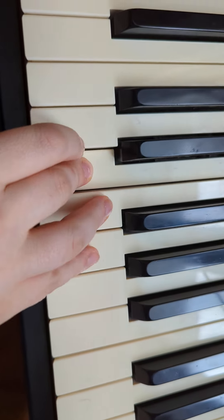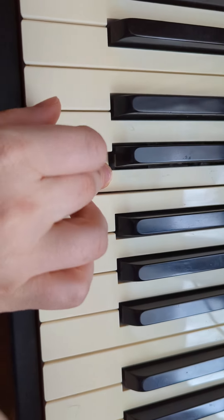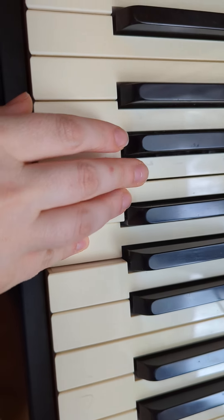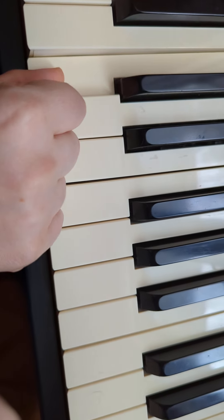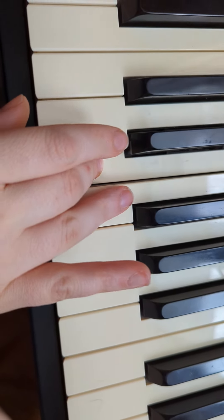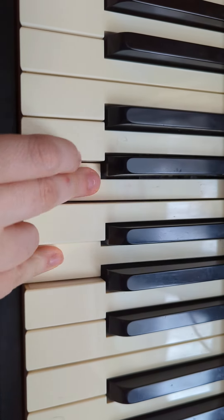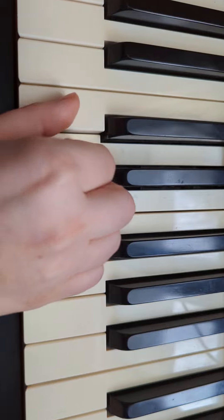G, E, G, E, D, C, D, E, C, G, E, G, E, D, E, D, C, D, D, E, F, D, E, E, F, G, E, G, E, G, E, F, E, D, C.